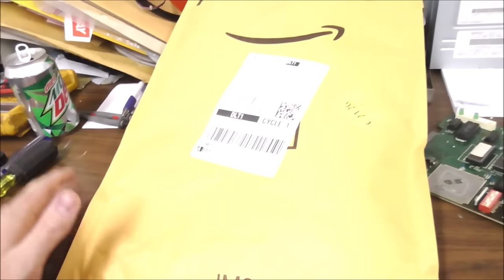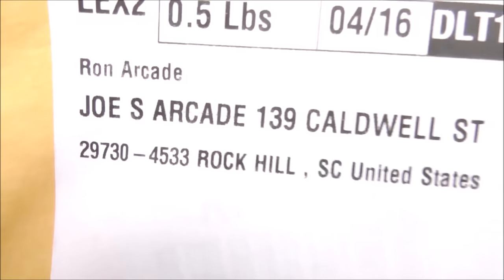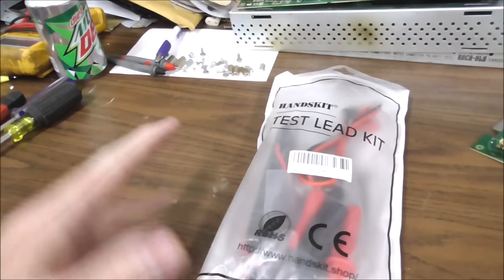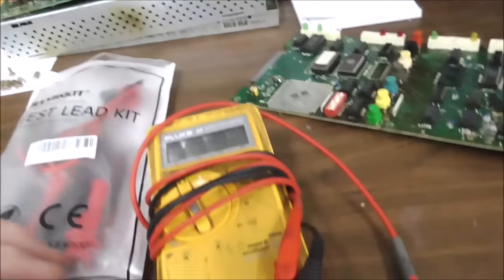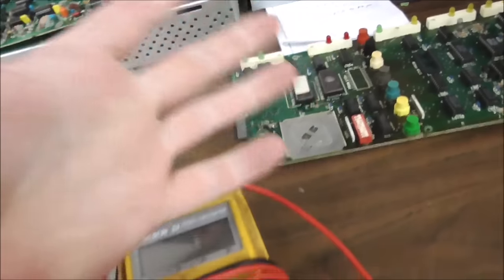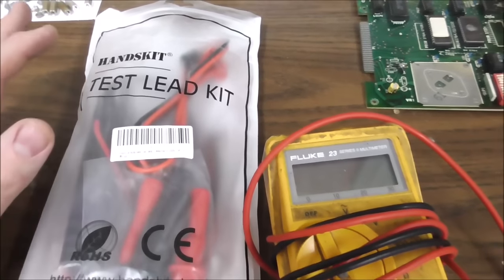So I got it apart and I'm going to show you something cool. Somebody anonymously out there sent me a present off Amazon. Look what they've sent me — a brand new test lead kit. Now there's no note in the bag or anything so I don't know who it is. I always do videos where I'm like, I hate the tripod — I like being able to say, look at this part, look at this part. On a tripod, you can't do any of that. I just don't like it.